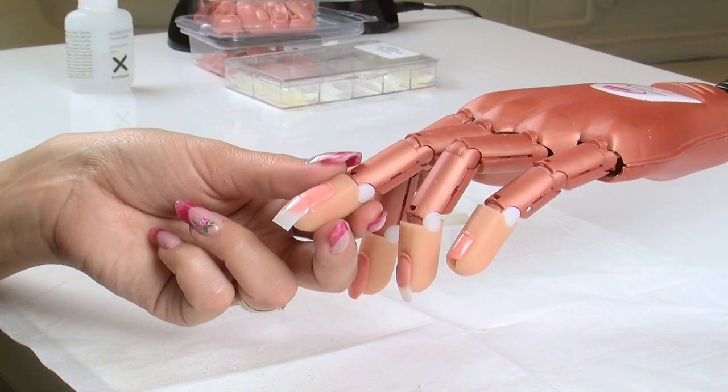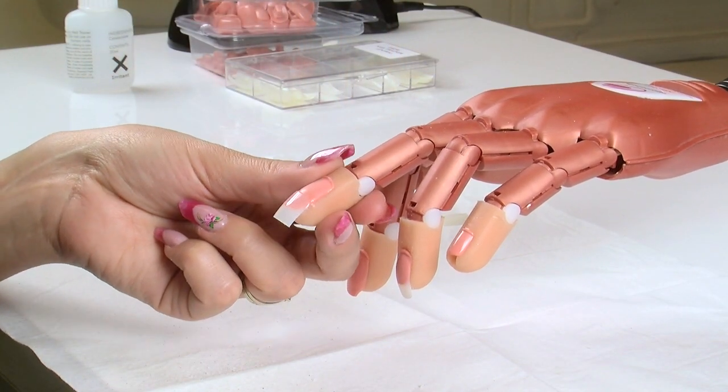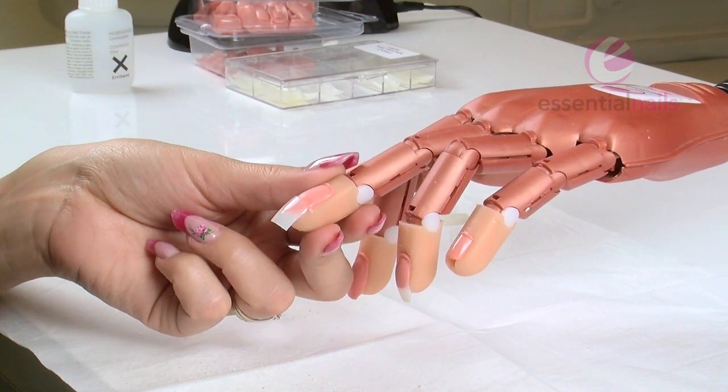One of the things I get asked is how to get a nice clear blend when blending your tips. I'm going to show you how.